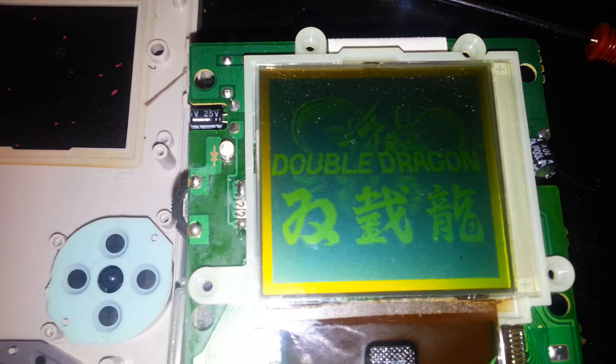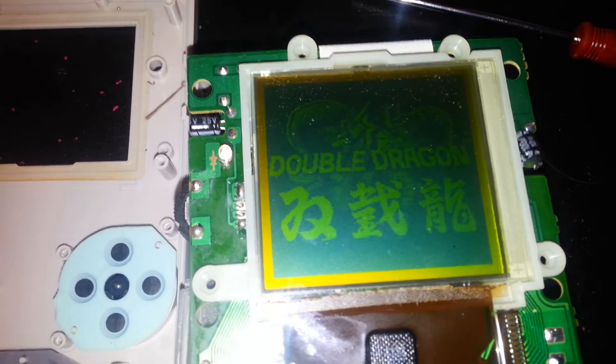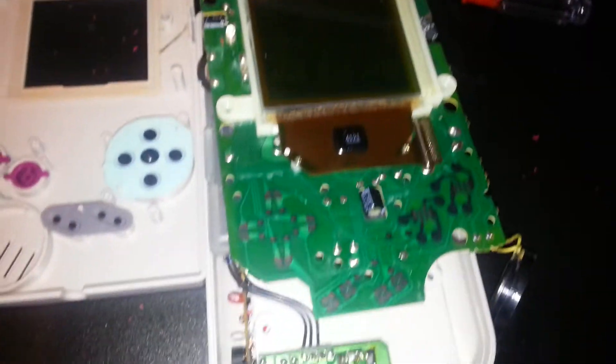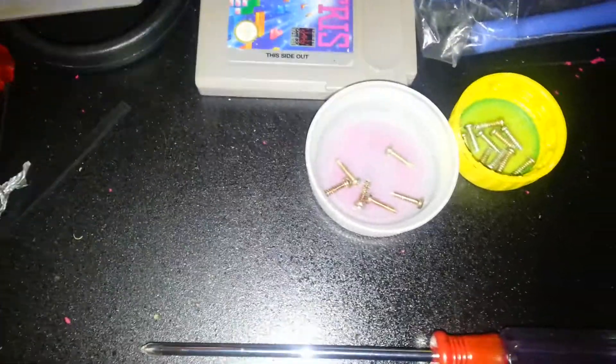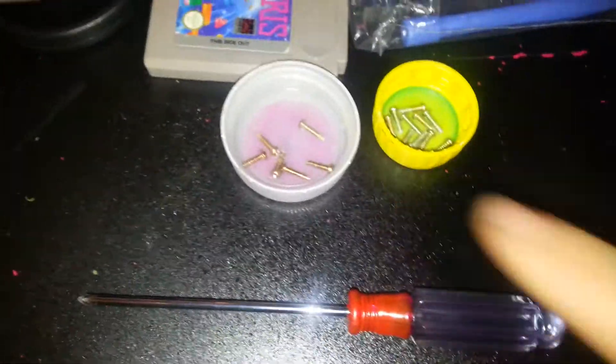I know that there's other videos on this subject, but I was bored and wanted to make a video, so I hope somebody finds it beneficial. My screws — I like to use caps. Keeps them organized.